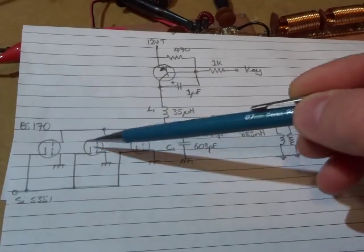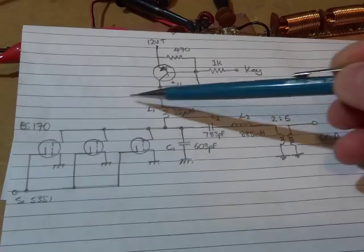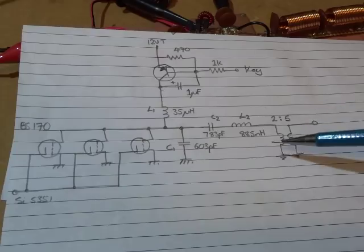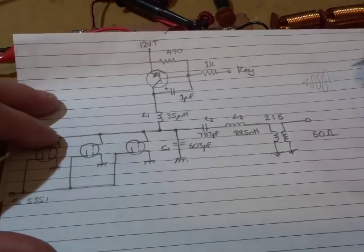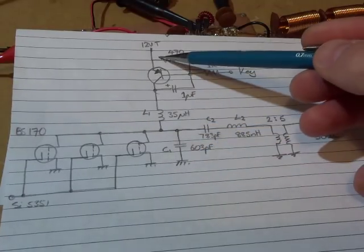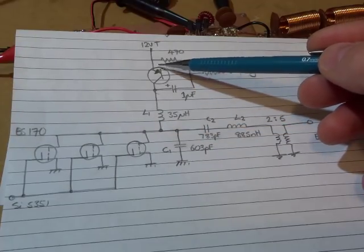Using those three BS170s there just to share the current load so I don't exceed the limits of a single device. I did build up the circuit and while I was producing around 5 watts, for whatever reason it took a while to reach that. When I would key down, the output waveform would slowly grow up to the desired value and that took several seconds. As that waveform grew, the current being drawn through the amplifier gradually increased, getting up to about 0.6 of an amp, which is certainly quite high.